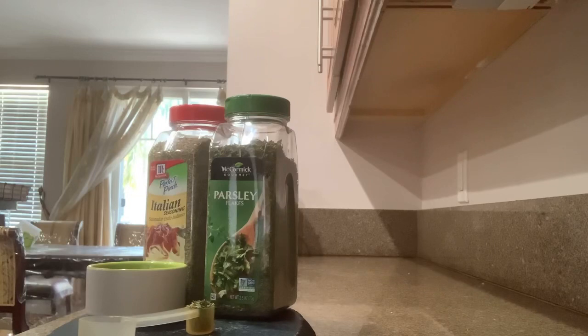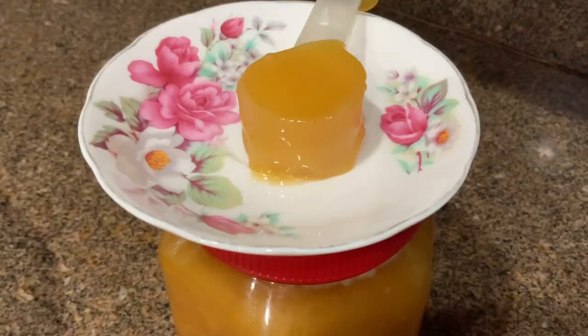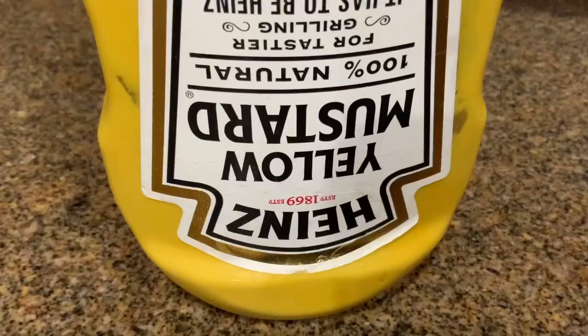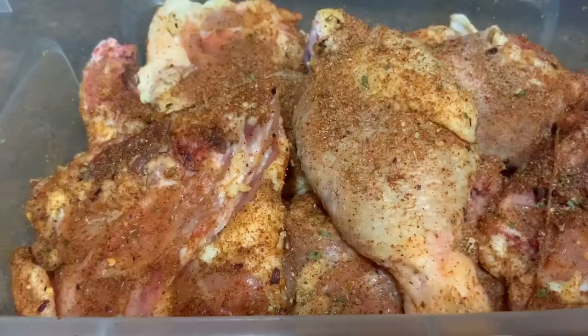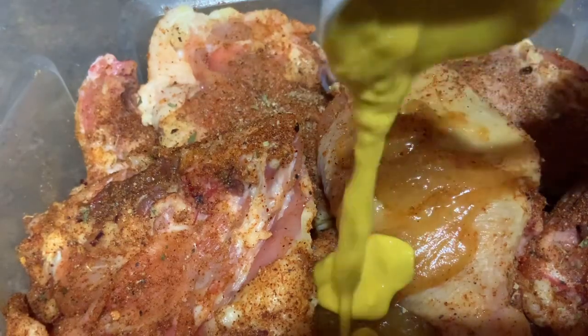Parsley to taste — петрушка по вкусу. Combine spices and herbs and mix well. One tablespoon of honey — столовую ложку меда. Any mustard to taste — любая горчица по вкусу. Add mixture and mix well — добавить смесь и хорошо перемешать. Honey — мед. Mustard — горчица.